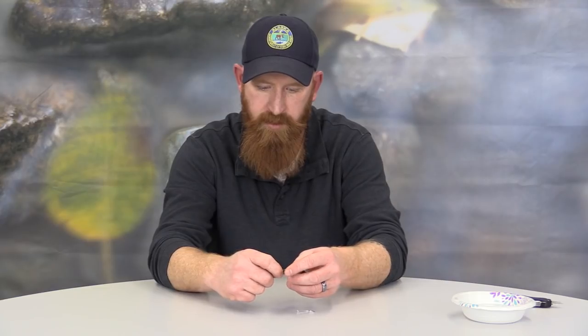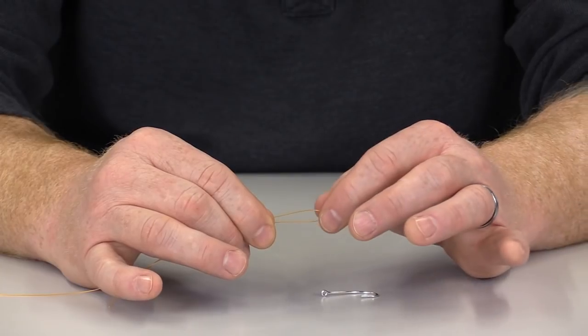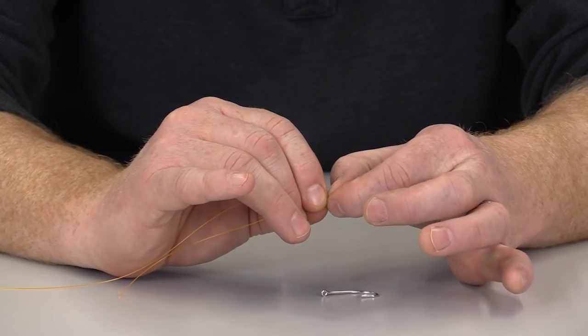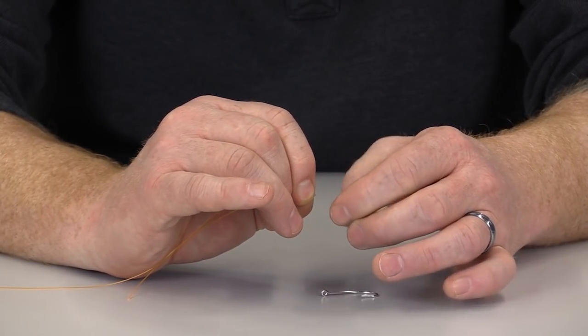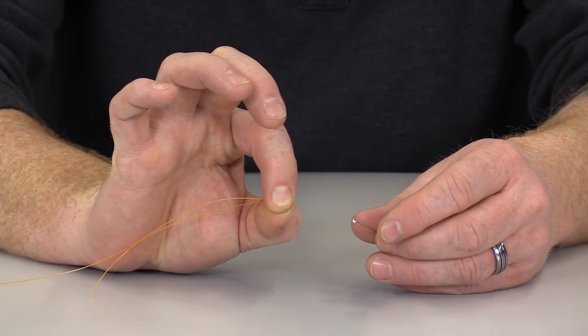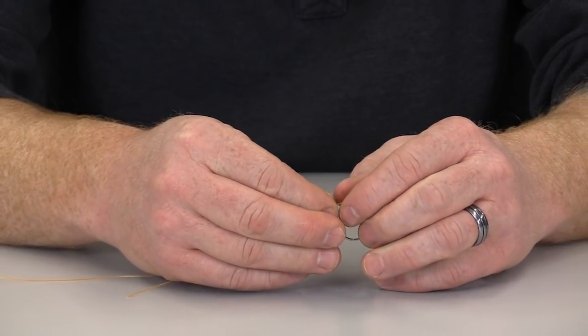In order to tie the Palomar knot, what we're going to do first is double our line — take about a six or seven inch section of monofilament and double it back over itself, creating a loop. Using my right hand, I'm going to come in and pinch down toward the end of that line to get a small loop. Then I'm going to take that loop and run it through the eye of the hook.